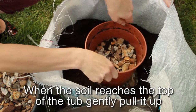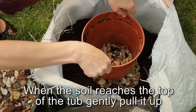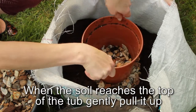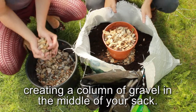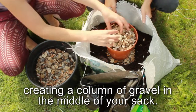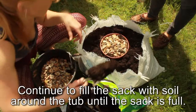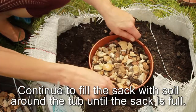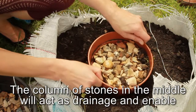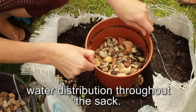When the soil reaches the top of the tub, gently pull it up and refill with stones, creating a column of gravel in the middle of your sack. Continue to fill the sack with soil around the tub until the sack is full. The column of stones in the middle will act as drainage and enable water distribution throughout the sack.